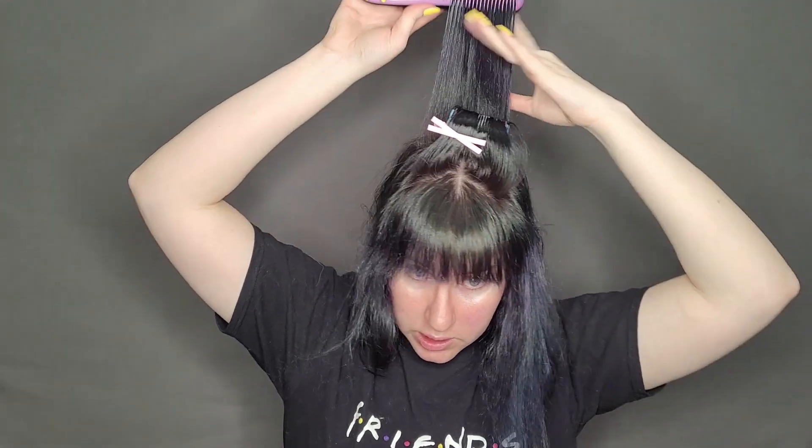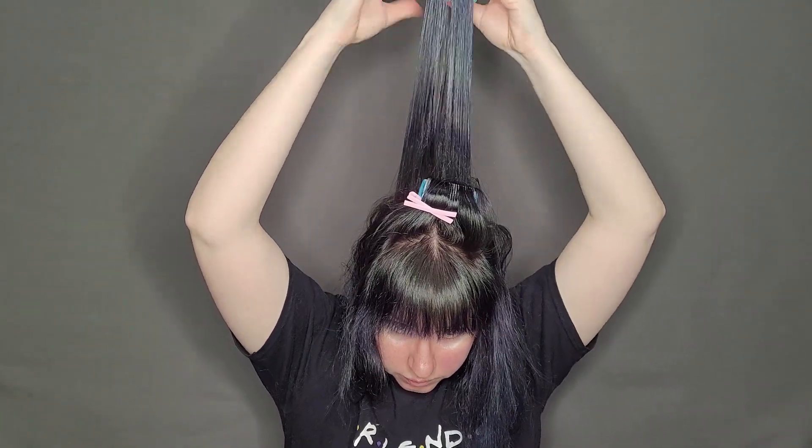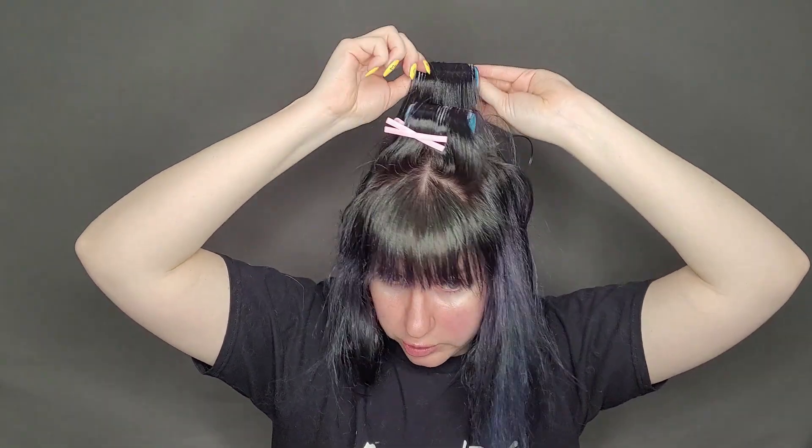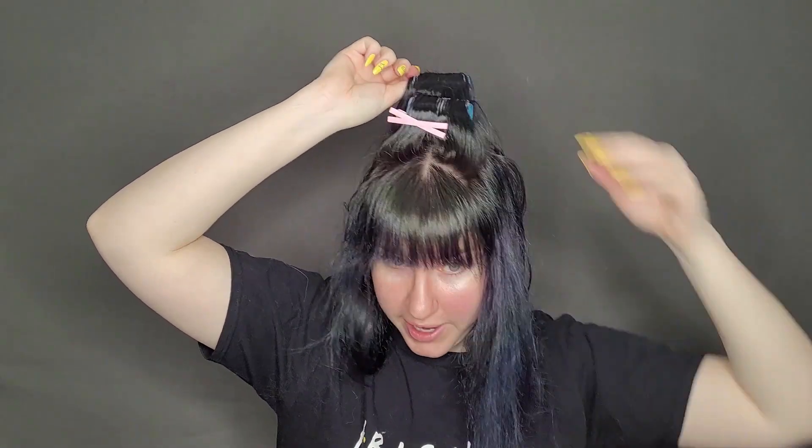And just repeating the same steps as with the first one. I just realized you can't see what I'm doing up here, so I'm going to adjust my camera real quick. One thing that I have found when using these rollers is to make sure I don't pull the hair too tight when I'm rolling it — otherwise it makes it really difficult to get the rollers out. So keep that in mind.